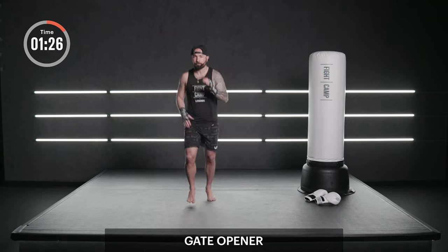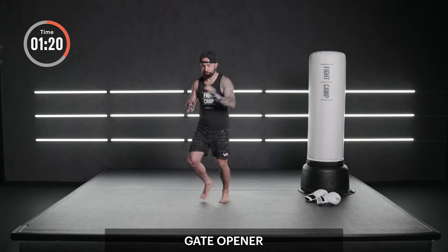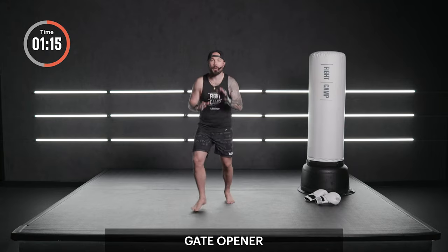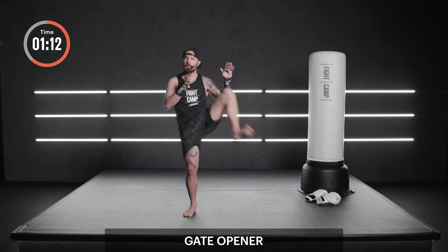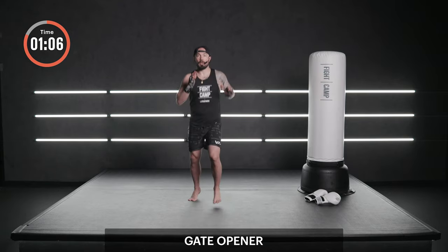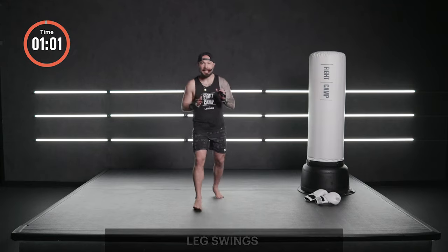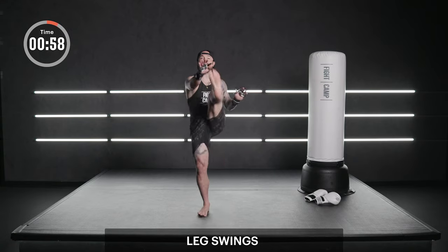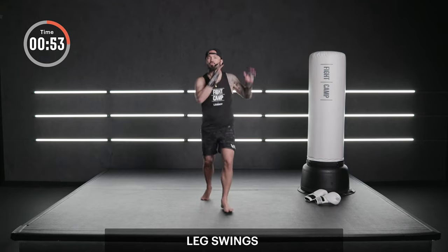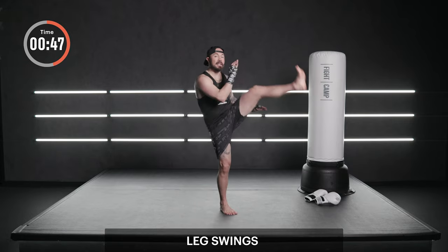Let's go into a gate opener. Really open up the adductors in the groin here. Big range of motion. Some nice Muay Thai footwork and swag in between. We're loose and relaxed as you continue to breathe in and breathe out. We're fueling the muscles with oxygen. Last one. Let's turn that into a leg swing forward, alternating.